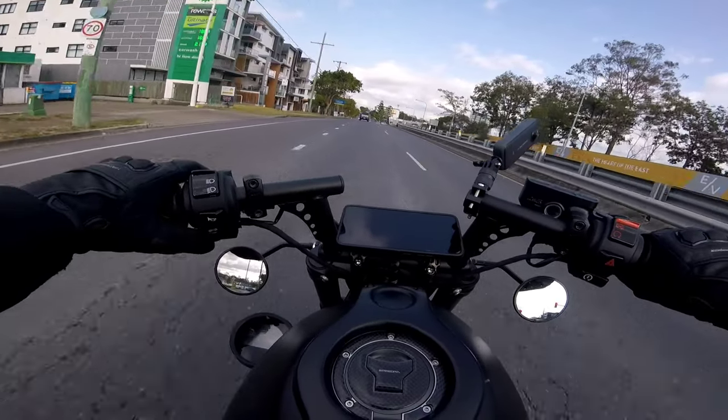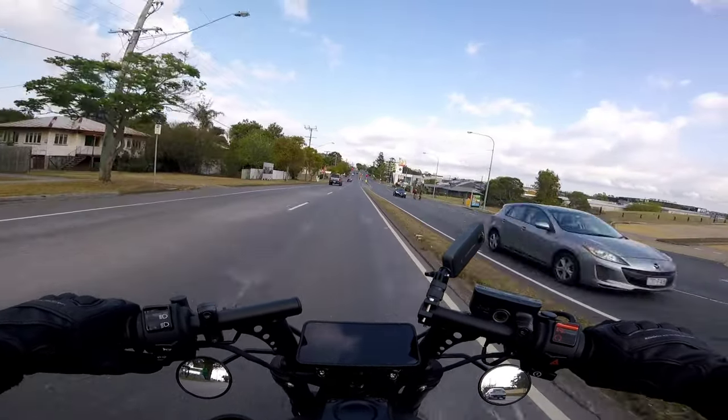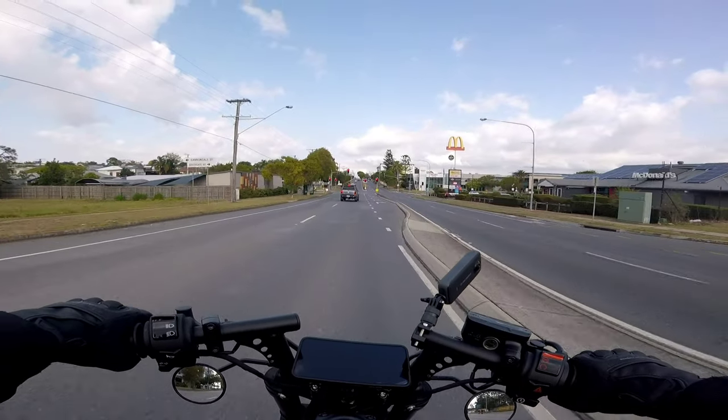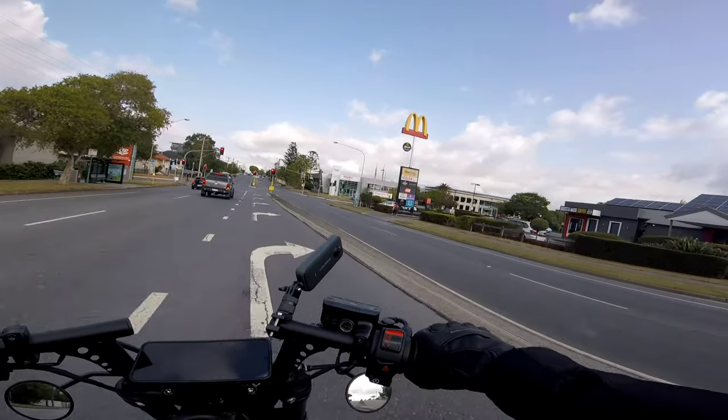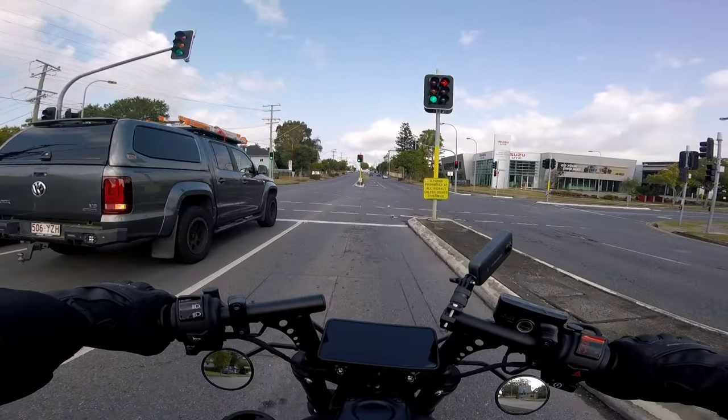I'm really enjoying this relaxed riding position along with the new mirrors that I've put on — the fork-mounted mirrors. They don't vibrate in any way. I've simply set them once since I had them installed and they've been really good — great steering and good vision behind me and to the side.